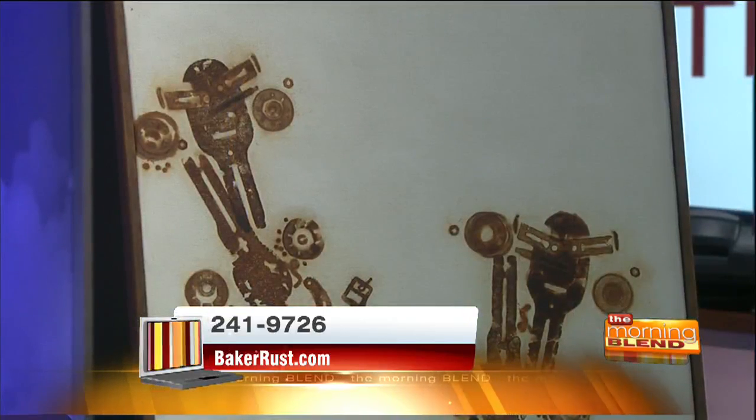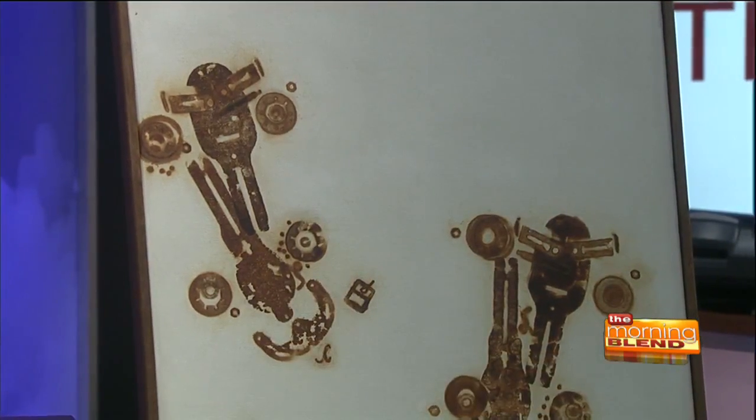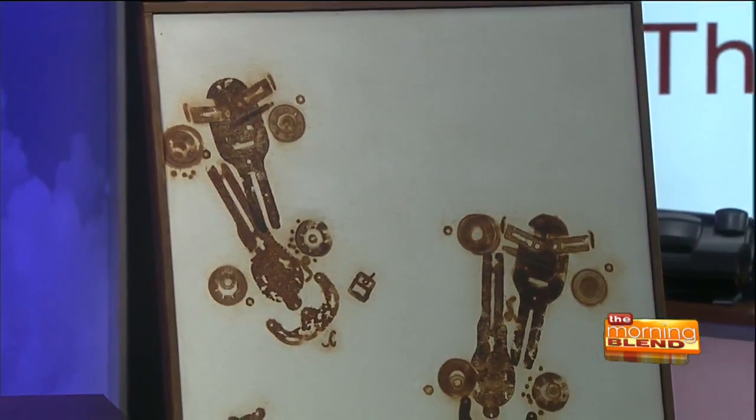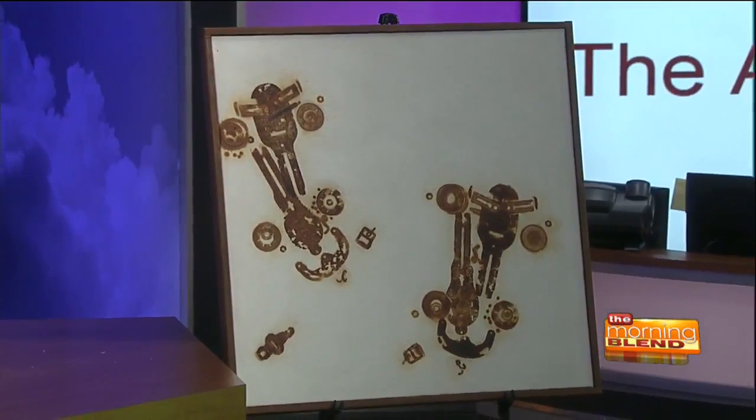It's basically using steel on canvas. The steel has to be cleaned all the way down to a very fine finish. Then it's placed on canvas and needs to be kept moist and wet for approximately four to five weeks. Then it is removed and hopefully we have a nice rust print — that is the product.